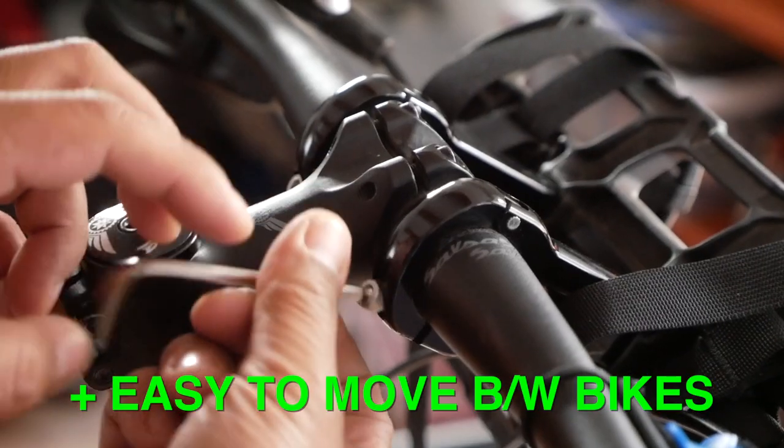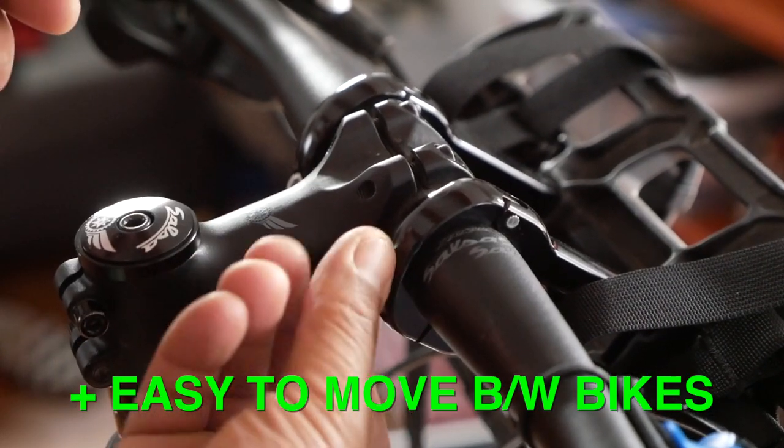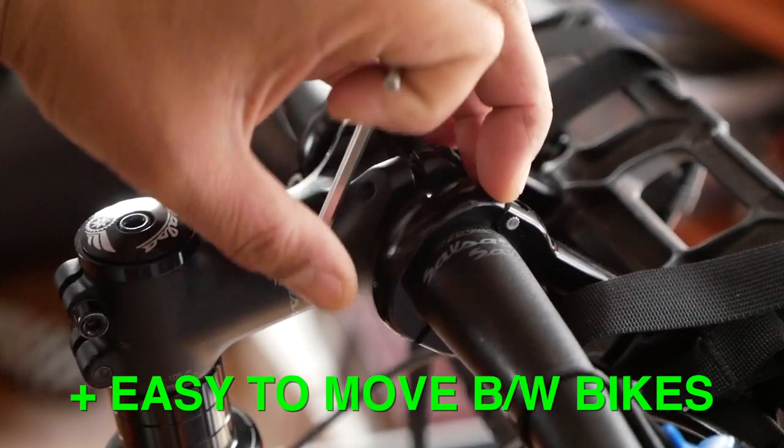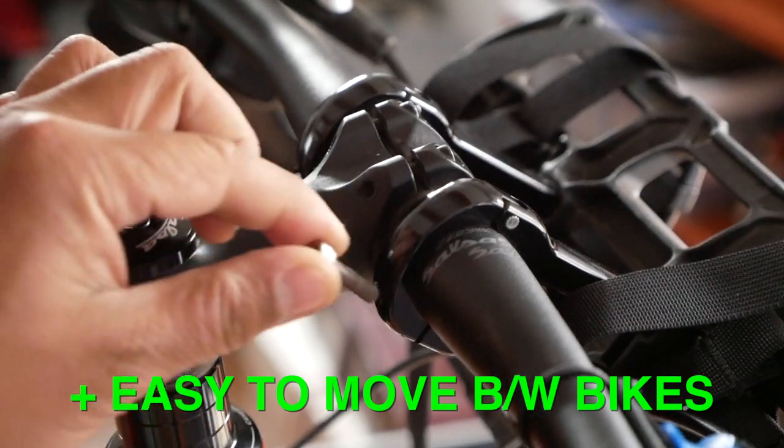Another big like is how easy it is to put on and remove from a bike. If I want to take it off our mountain bikes and put it on our gravel bikes or on our Cutthroat, no problem — the bolts are easily accessible. There's no anti-rotation cables to fray. You just undo the clamps, flip them up, and move them to your next bike.